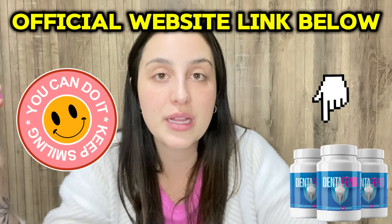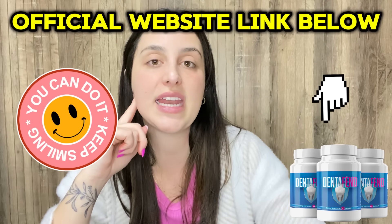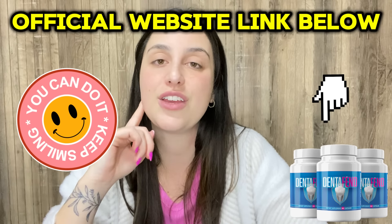Also, the official website is the place where you can check the complete information about it, see people's testimonials, the complete list of ingredients, and buy the original product. I really recommend you guys to go check it out. I'm pretty sure you're going to love it. Thank you so much and bye-bye.